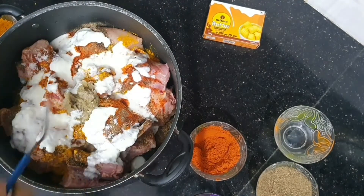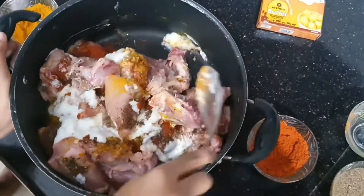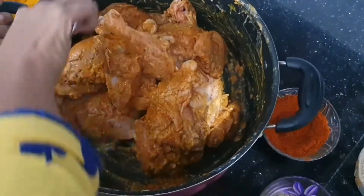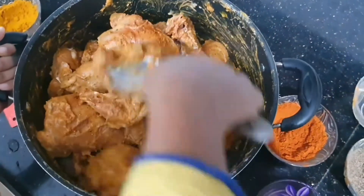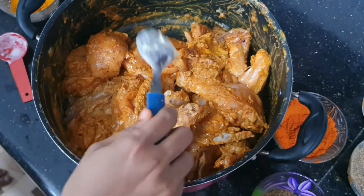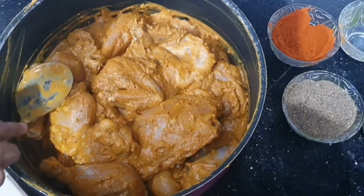Now let's mix it. It is all mixed, not all in the spoon. We are going to add 1 tablespoon. Add 1 tablespoon — so we are going to add 1 tablespoon.